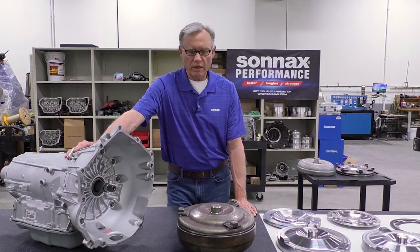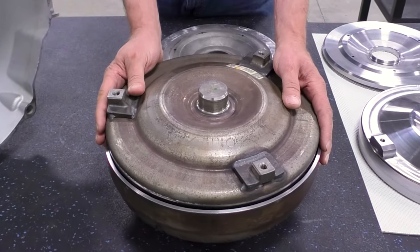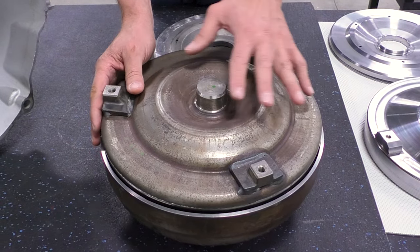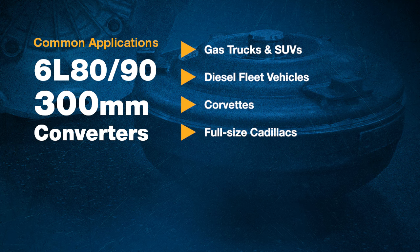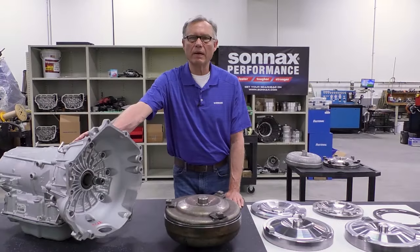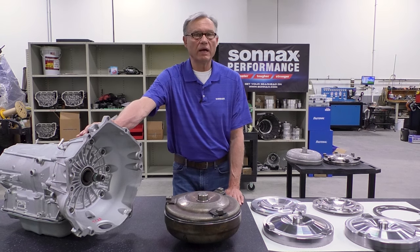Today we're going to be focusing on the 300 millimeter variant of the converter — that 300 millimeter refers to the overall size. This 300 millimeter converter is found in a wide variety of vehicles: gas trucks and SUVs, diesel fleet vehicles, Corvettes, full-size Cadillacs, cars and SUVs, Camaros. And it's becoming a very popular choice for street rod and hot rod builders who drop an LS motor and this six-speed transmission into a variety of other platforms.